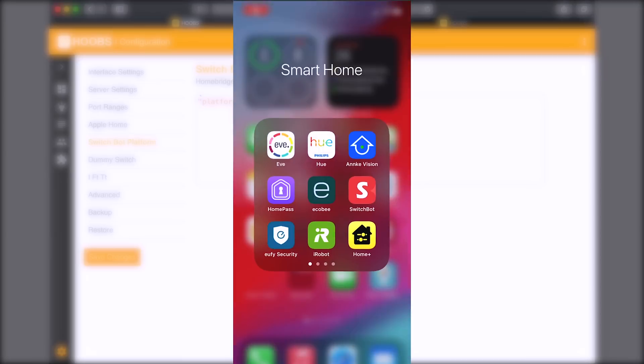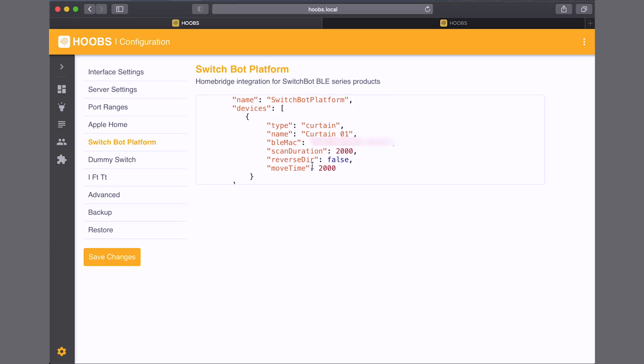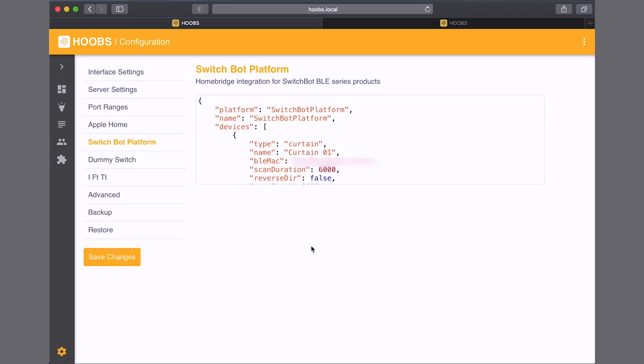This field here is going to be the MAC address of your SwitchBot Curtain. To get that, go into the SwitchBot app, find your curtain, go into settings, tap the three dots, and you'll see your MAC address. I'll type that in now. For the scan duration and move time, I found that setting this a bit higher — I set it to 6 — gives the plugin more time to find a connection with the SwitchBot. It makes it a little slower but helps ensure the command completes. I'll hit Save Changes.